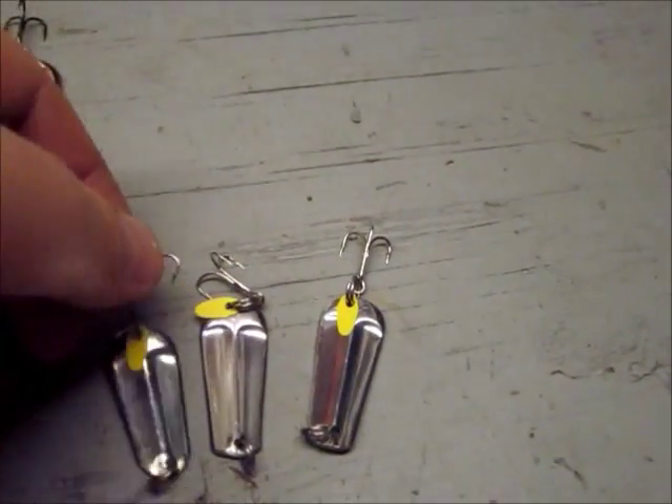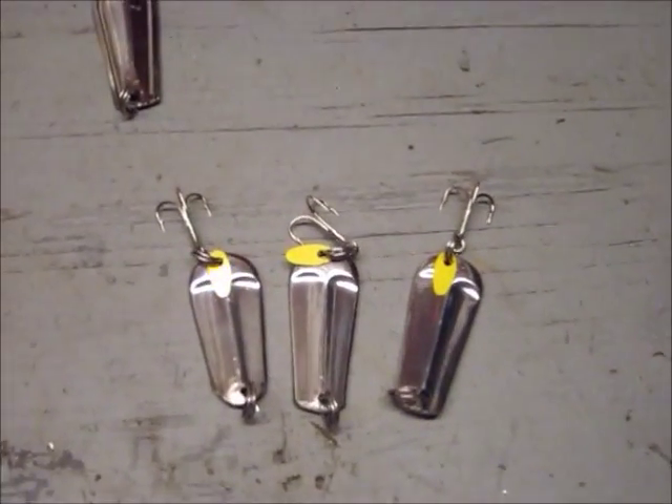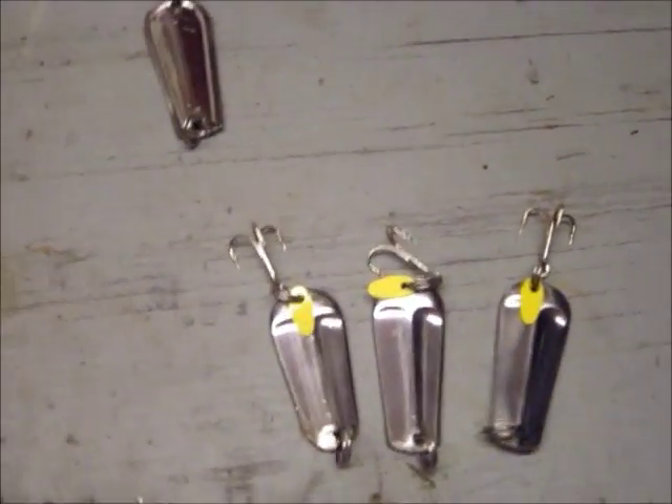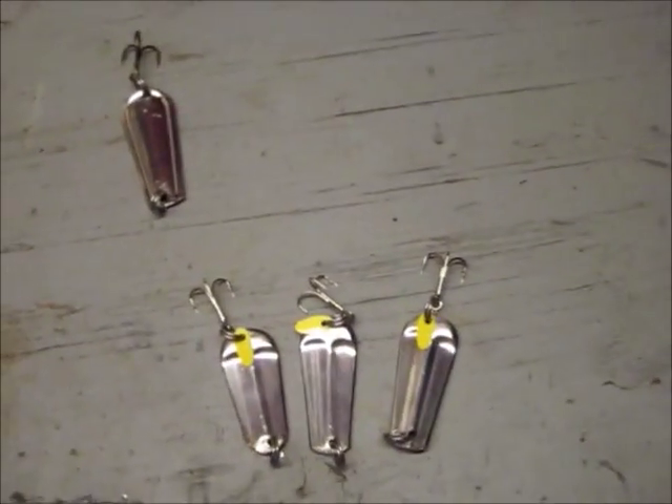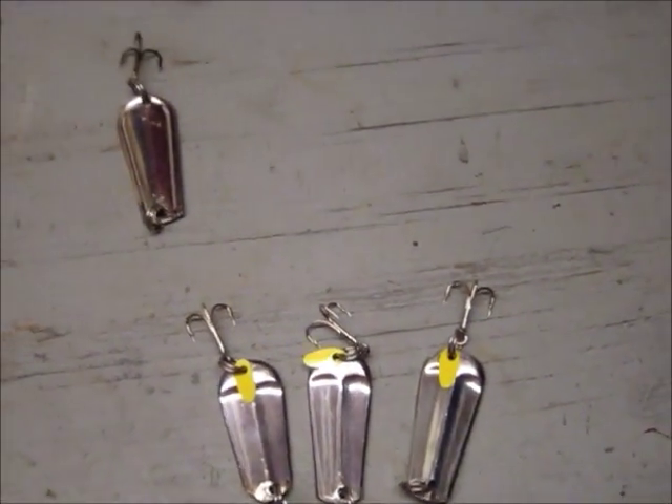I'm going to paint some white and stuff for crappies — I think any kind of fish will find them great. I can't wait to use these. I'll update them; if I catch anything with them, I'll update a vid. And any ideas for painting colors, please comment below. Thanks for watchin'.